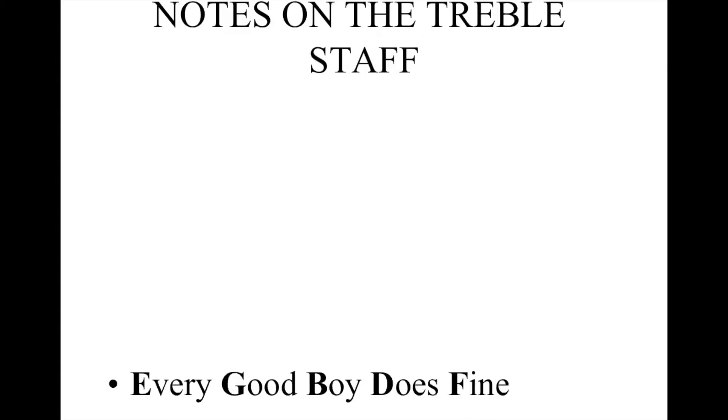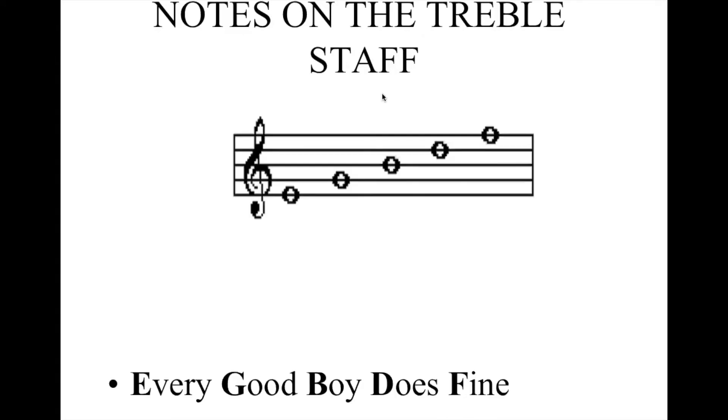Now, how do you know what those notes are? Here's our treble staff, and we said that this line is a G. Now, if you counted, you could say G, A, B, C, D, E, F — or you could count backwards G, F, E — and you could successfully find those. I have some students that still do that. It's very slow. It's very laborious.